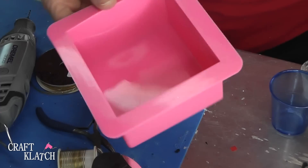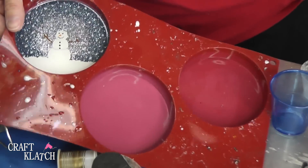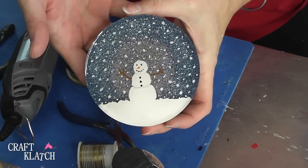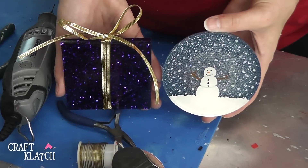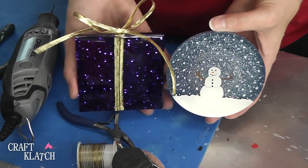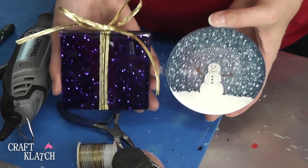I'll have a link to this mold in the description below. Here is the snowman in the snow — there he is. He looks pretty happy in a snowstorm. So here are the two coasters for today. They're nice and sparkly. Be sure to let me know what you think in the comments below, and which one you like better — or maybe you just like them both. Give me a thumbs up if you like the coasters and the way they turned out. I think they're pretty festive for the holiday.